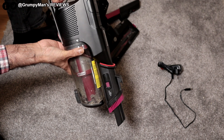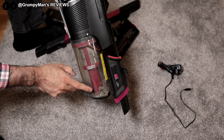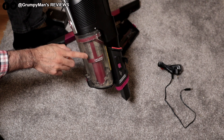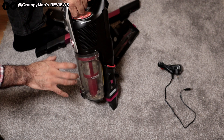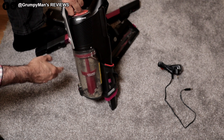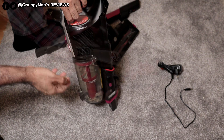You can also twist off the lock and all of this is washable — it's got a filter in there and you can wash it, even the shroud. Give it 24 hours to dry and then assemble it back. If you only have one vacuum and want to keep using it, I'd suggest buying an extra filter so you can wash one while using the other.